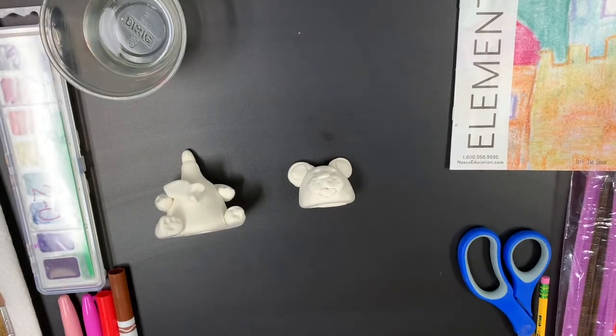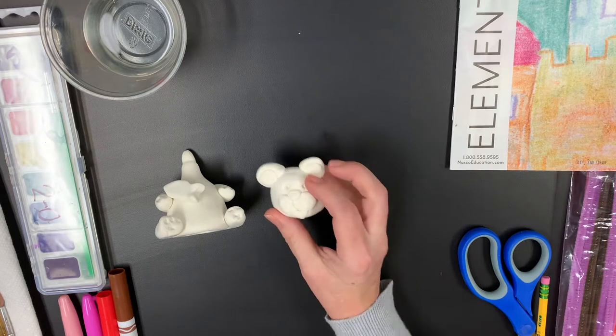This is just a couple tips on coloring your Model Magic clay bobbleheads. Hopefully you were able to finish your bobblehead and it had some time to dry out.